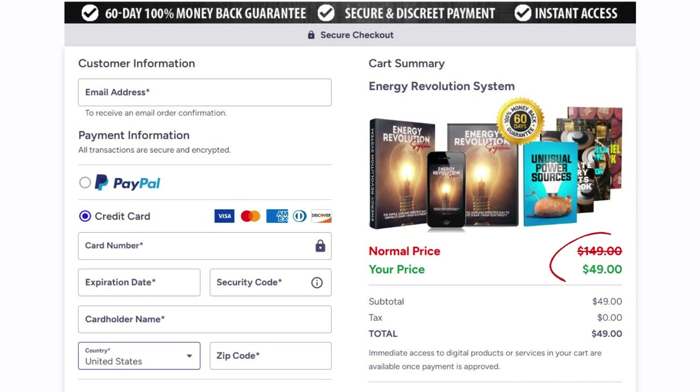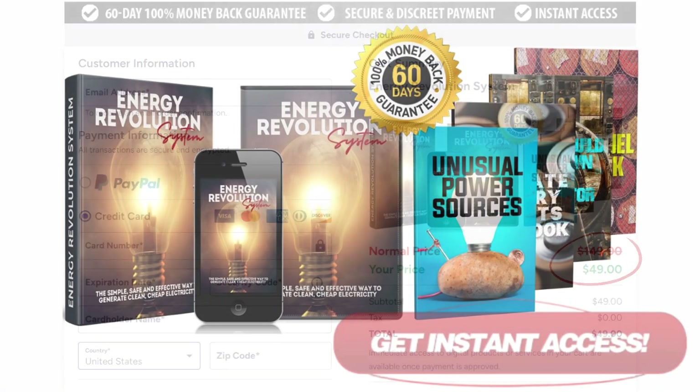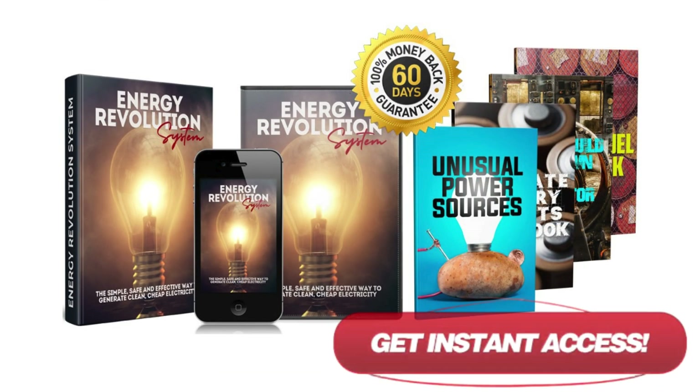On price and guarantee: the regular price is $149, but right now you can get the Energy Revolution System for just $49 — a limited-time offer. It also comes with a 60-day risk-free guarantee. If you're not satisfied, you can request a full refund within 60 days, no questions asked, with instant access to download the entire program as soon as you purchase.